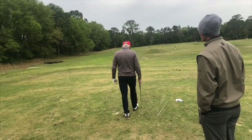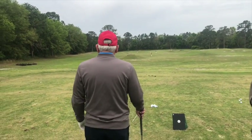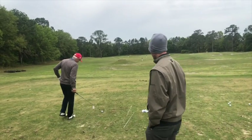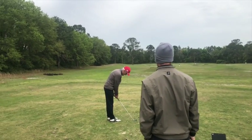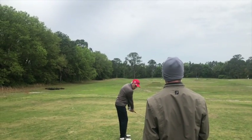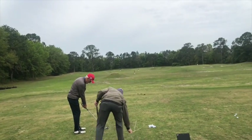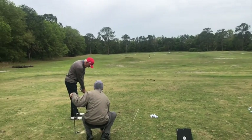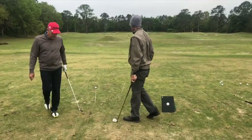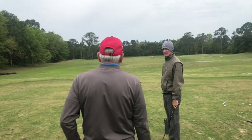On this one I want you to go through your whole pre-shot routine just like you do on the golf course — just like we were out there playing. Bill just hit a real nice one, plugged it tight. A little bit better, yeah, but it's not at the target.